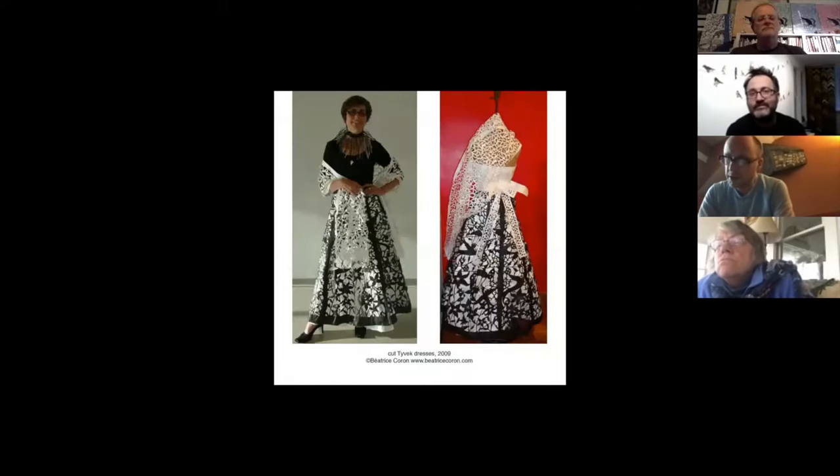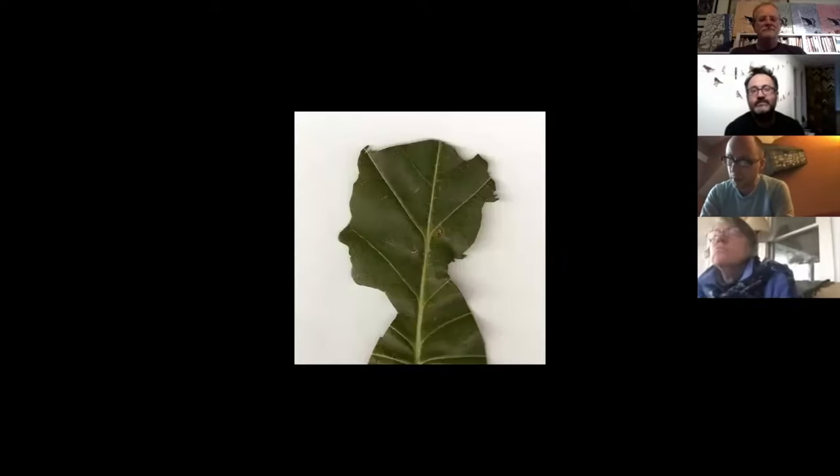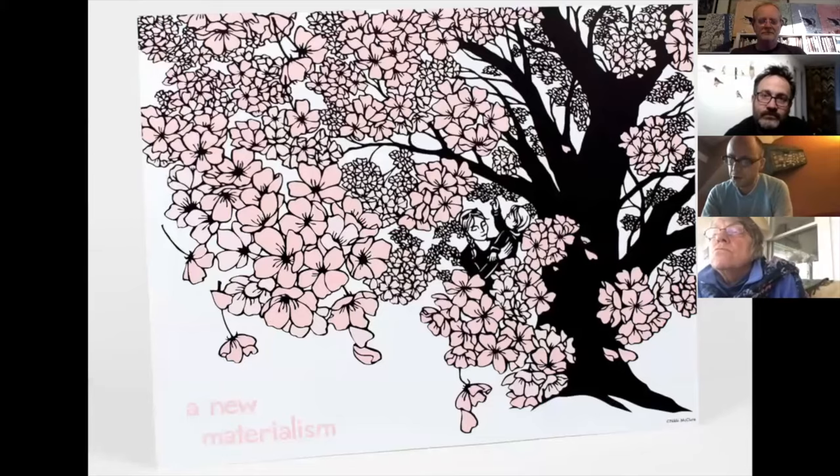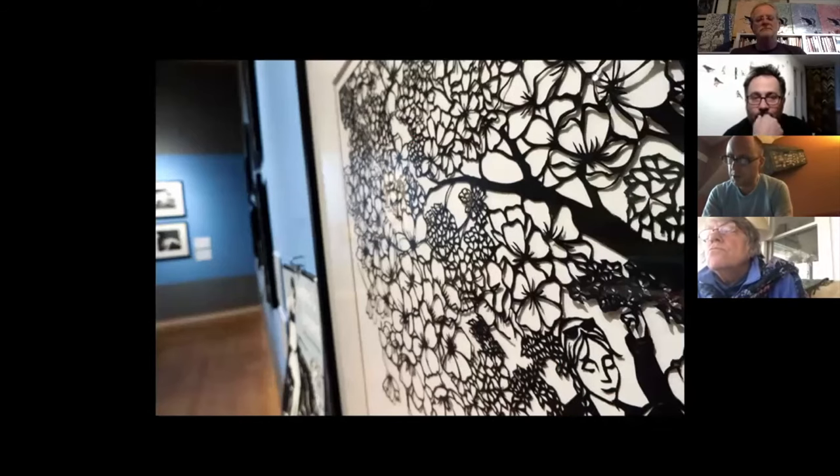Beatrice Coron is a prolific contemporary French artist living in New York. This is a dress cut from Tyvek, which is a paper-like material that's easy to cut with a blade but doesn't tear easily, making it a good material — especially if you're making something wearable. I love this little cut leaf silhouette by Jenny Lee Fowler, a contemporary New York artist. Nikki McClure is another artist whose work I became aware of early on. She made a lot of art for record covers out of the Pacific Northwest in the 1990s and is known for children's books and calendars. She's probably the one who has influenced my work the most stylistically.